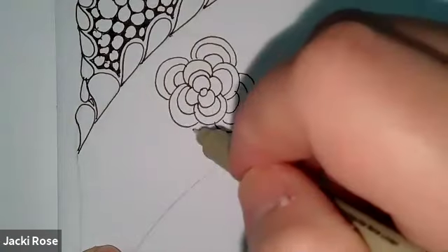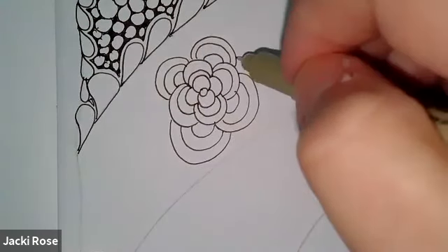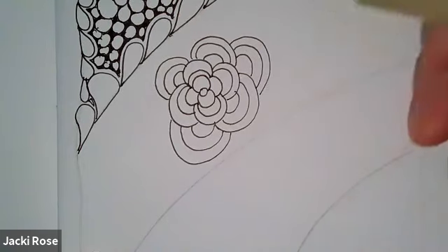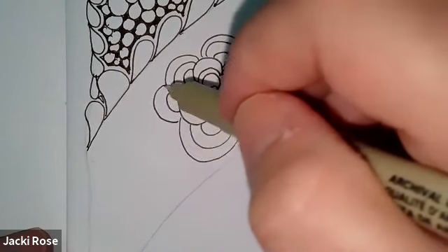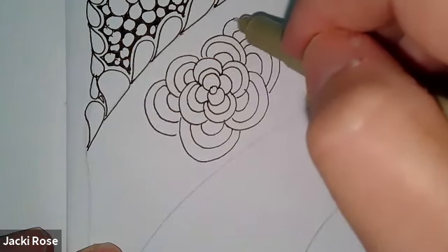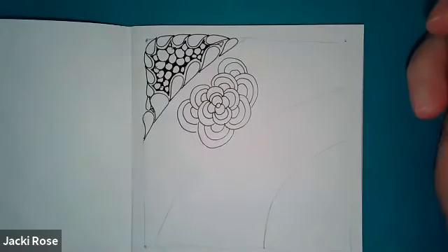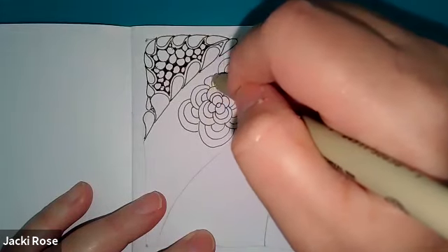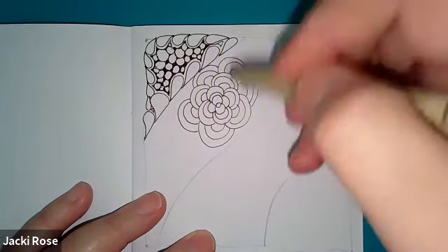You can change it up for each one — there's no perfection in Zentangle. Just focus on each stroke, nice and slow and relaxed. Give each line, each shape, each stroke your undivided attention. What I mean by that is: spend time with it, don't rush through. Think of it as a child who wants their mother's or father's attention — give it some attention, just spend time with it.